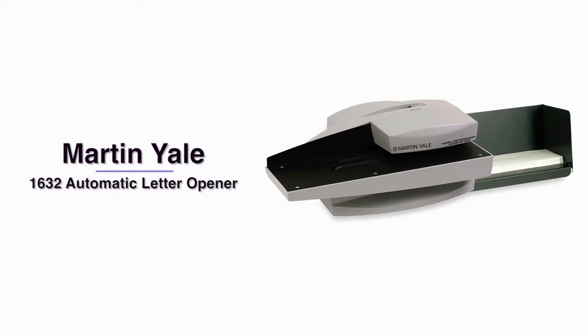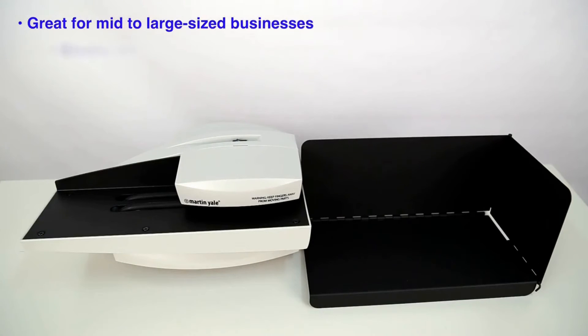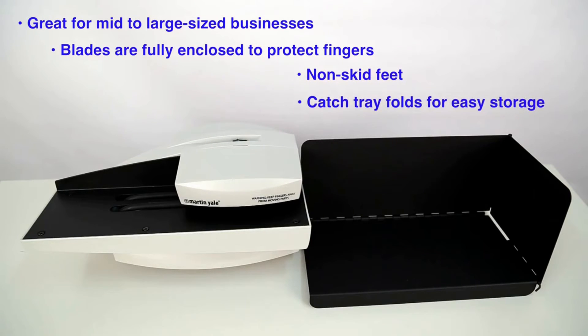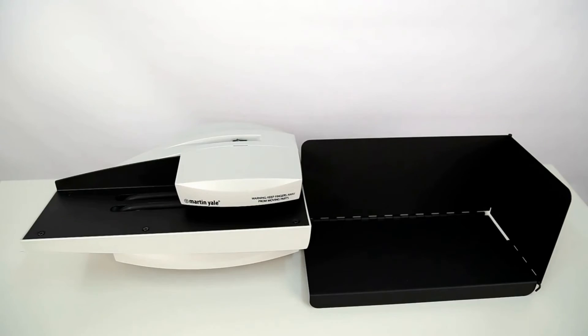Hi, I'm Anastasia and this is the Martin Yale 1632 Automatic Letter Opener. The 1632 Automatic Letter Opener can quickly and efficiently open the most commonly used envelopes. Here's how it works.